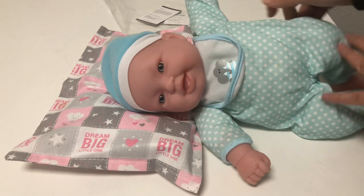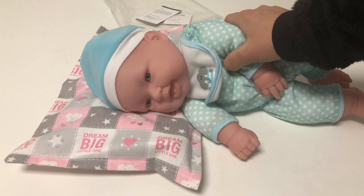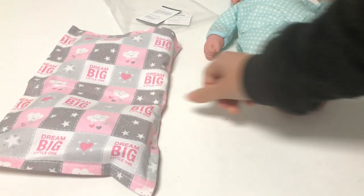There is a problem with flat head syndrome, and we normally use this pillow from day one until the age of four or five months — until the baby is able to roll.